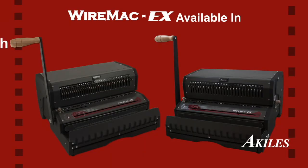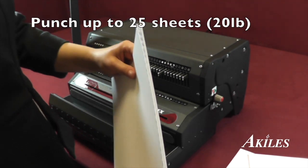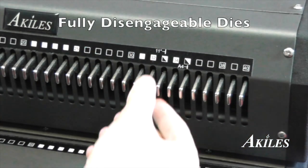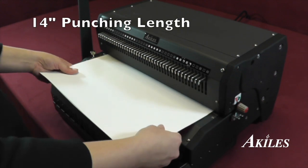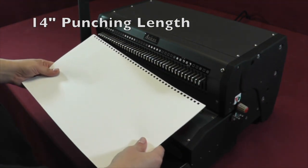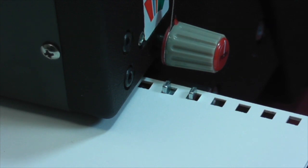The Wire Mac EX is available in a 3-to-1 pitch, which punches three holes per inch, or a 2-to-1 pitch, which punches two holes per inch. It punches up to 25 sheets at a time with fully disengageable dies. The Wire Mac EX has a 14-inch single punching length with open ends and a continuous punch guide to accommodate oversized documents.